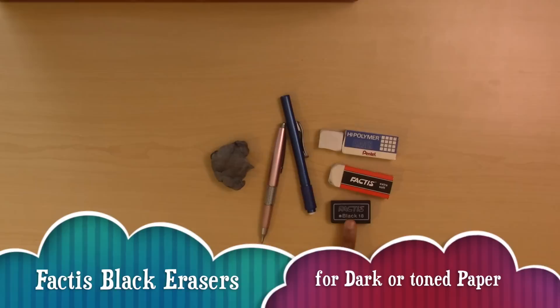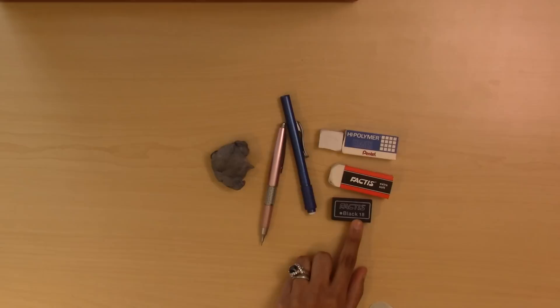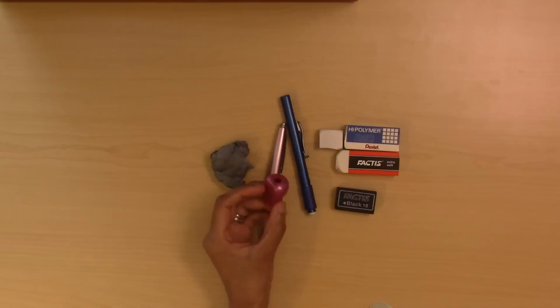Here's a black Factis eraser for working on darker or black paper — it erases cleaner. This works especially if you're painting gouache on a toned paper or black paper.